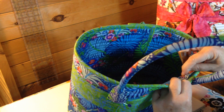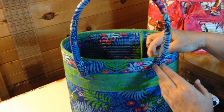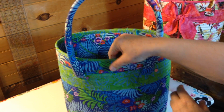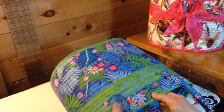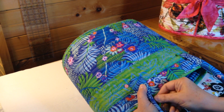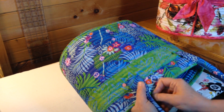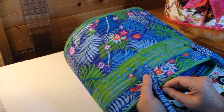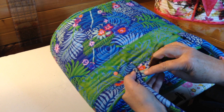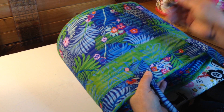I can remove that top pin. Coming out very close to the edge of the handle, I'm basically appliquéing the handle to the bag. I'm going to go into the side of the bag very close to where I came out, and then come out very close to the edge of the handle tab.